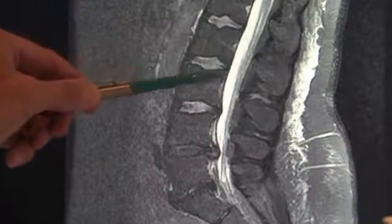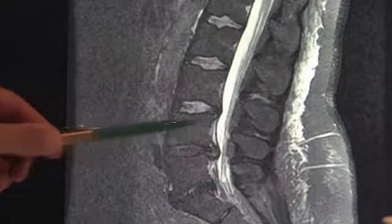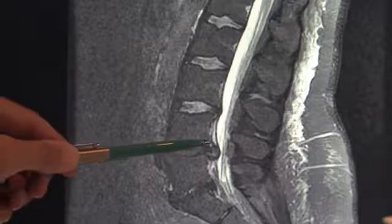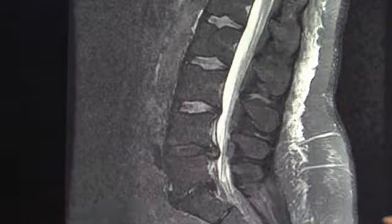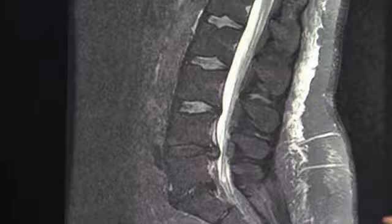This is the spinal nerve roots and the spinal fluid. You can see here clearly that there's a disc herniation coming out here between the 4th and 5th vertebra, pressing on the nerve roots there.